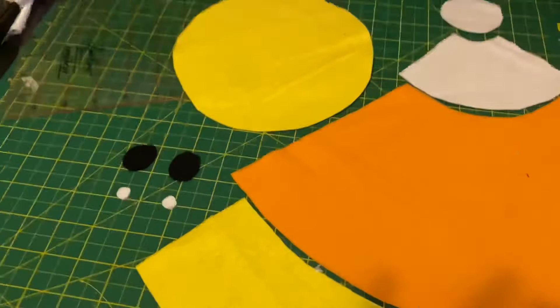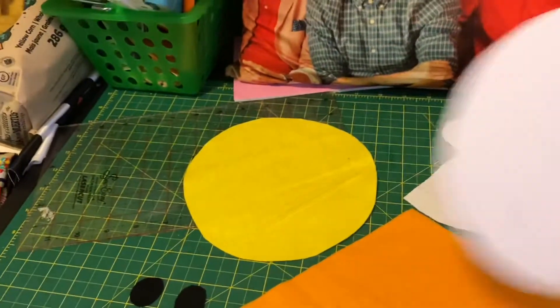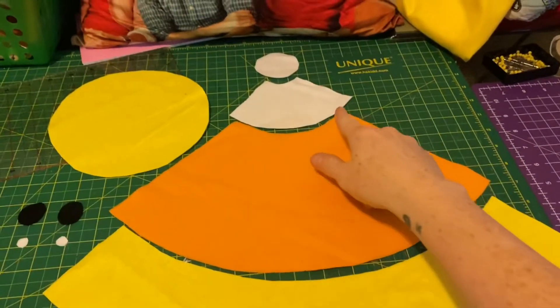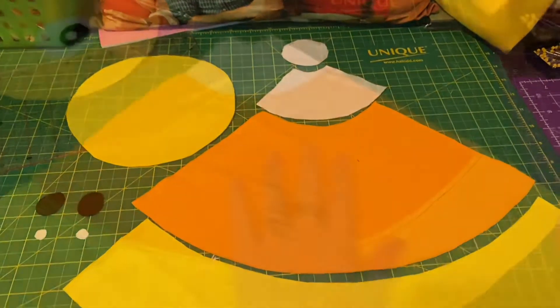So we have all of our pieces cut out, and then this is the circle that I did for the bottom. No big deal. It looks super cute, already looking candy corny, and now we're going to stitch the three stripes together.